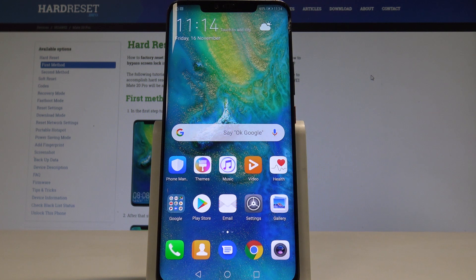I have a Huawei Mate 20 Pro and let me show you how to enter the EMUI recovery mode on the following device.